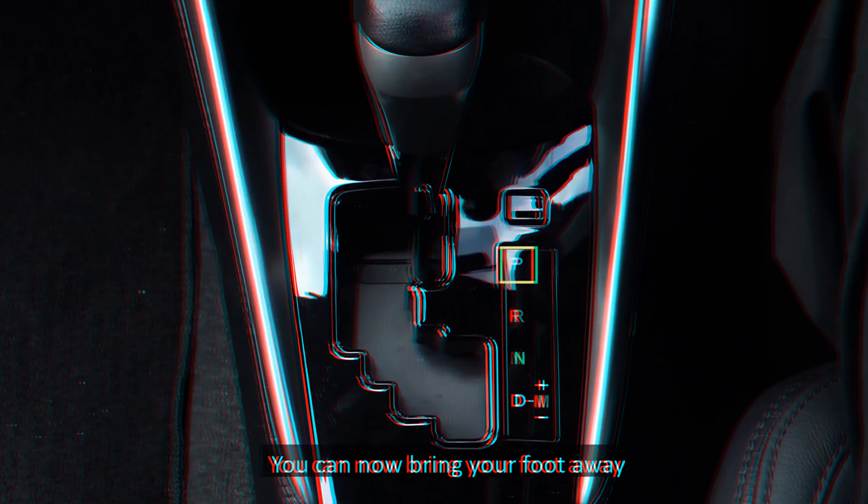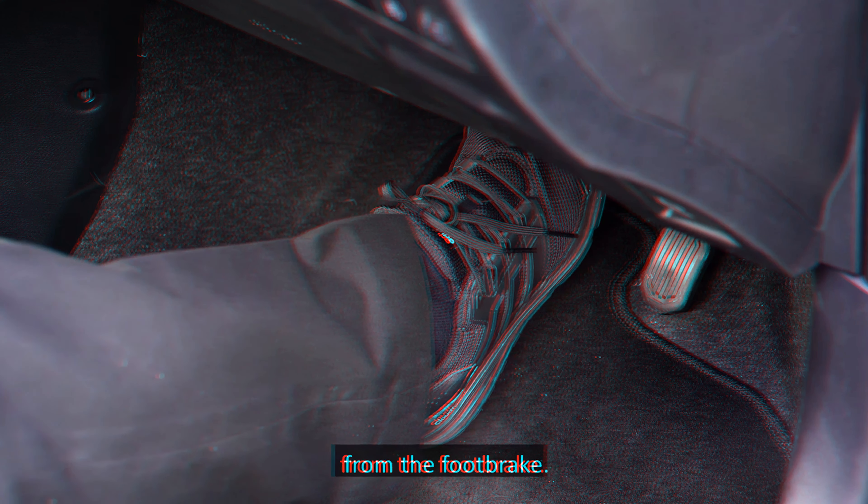When you have achieved the desired speed, maintain the position of the accelerator to maintain the speed, or release it slowly to reduce the speed.